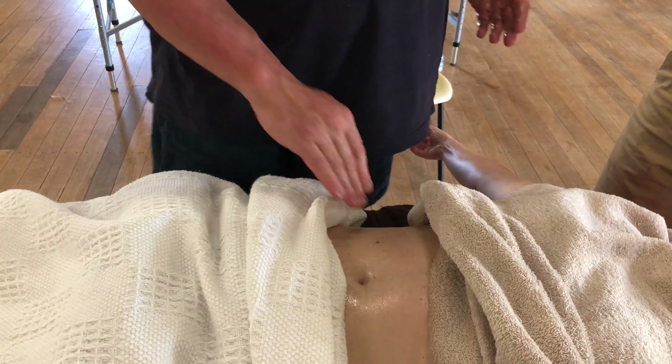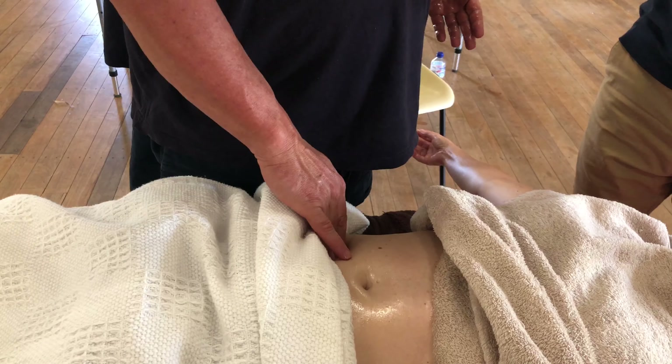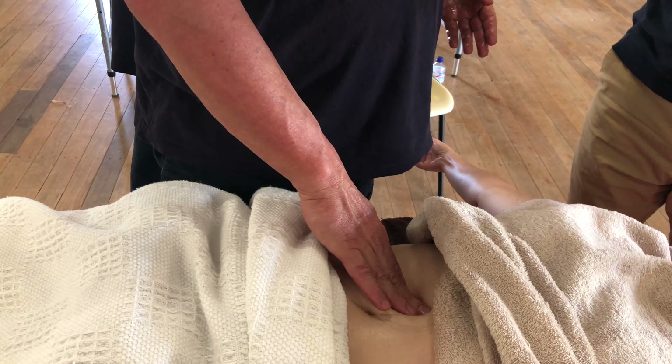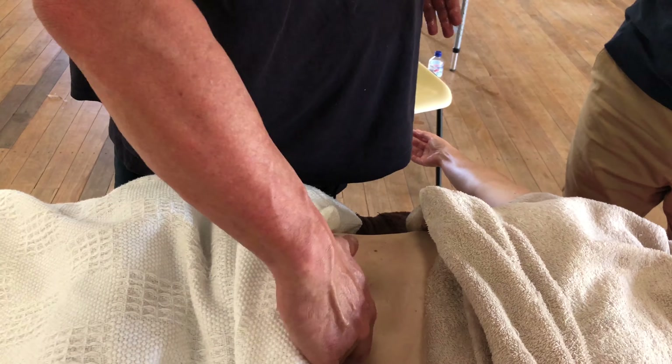Always from the right side here, up the ascending colon, across the transverse colon, and into the descending colon.